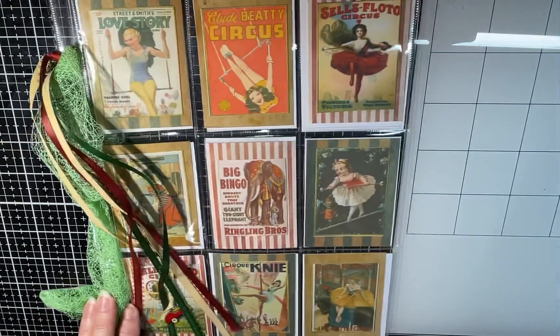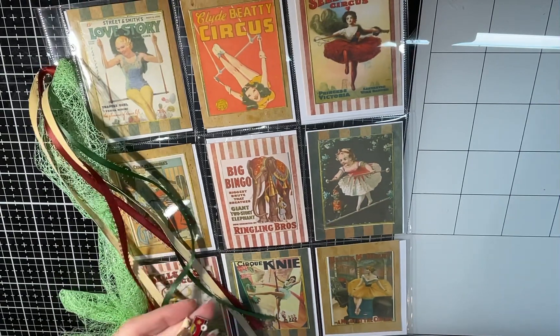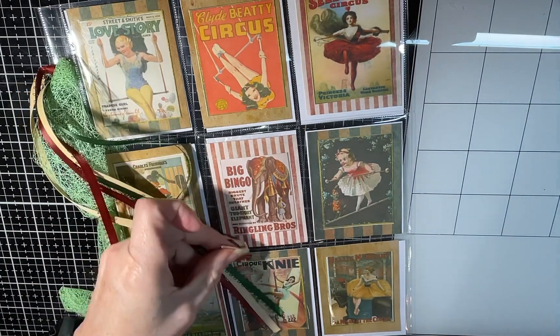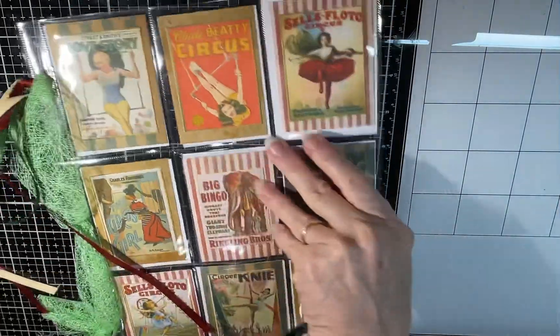And I added this little clown car charm at the end of it. See if you can see that — I don't know if you can see that or not. There, I'll put it right there.